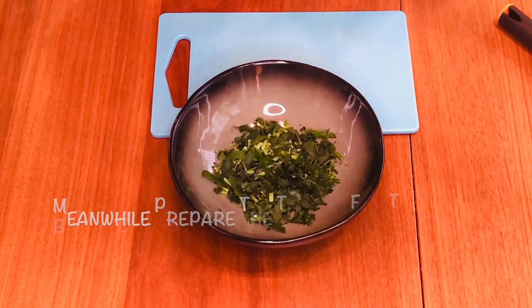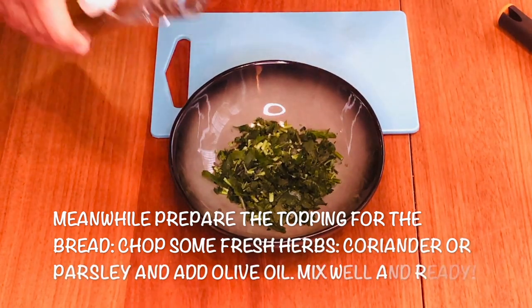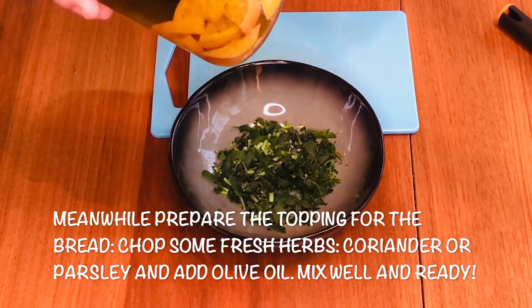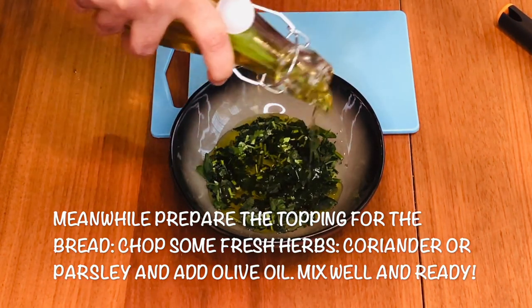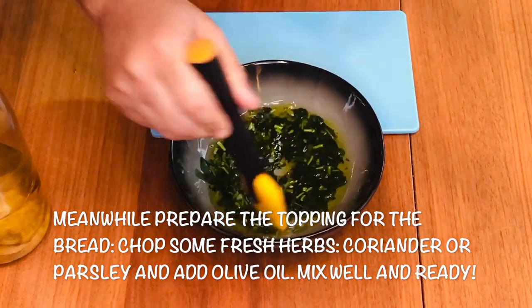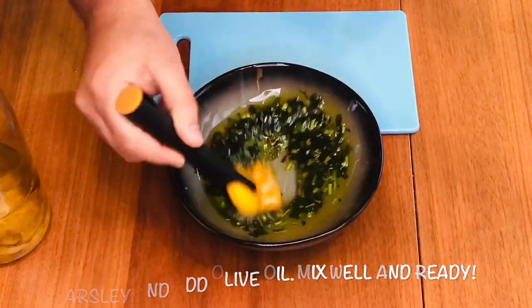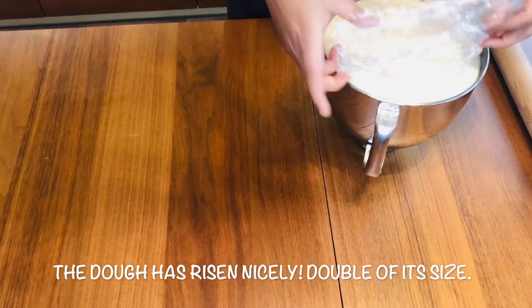This is what I'm going to put on my bread — I've chopped some coriander and I'm using this homemade lemon-infused olive oil. Mix them together well, and then we'll grease each bread with the help of a brush. Super nice — I'll show you later. Look at this, guys — my dough has risen enough, now I'm going to shape it.